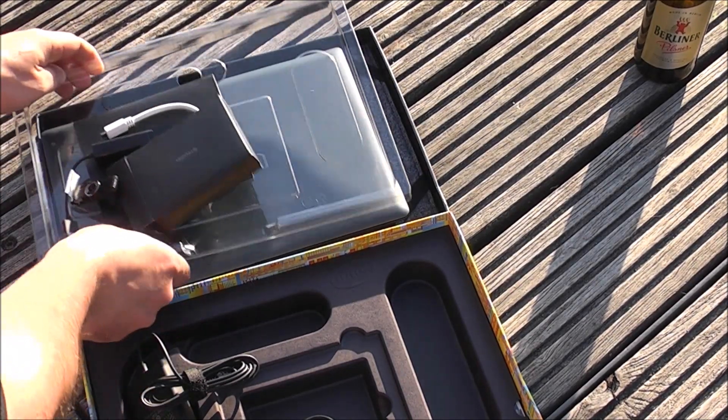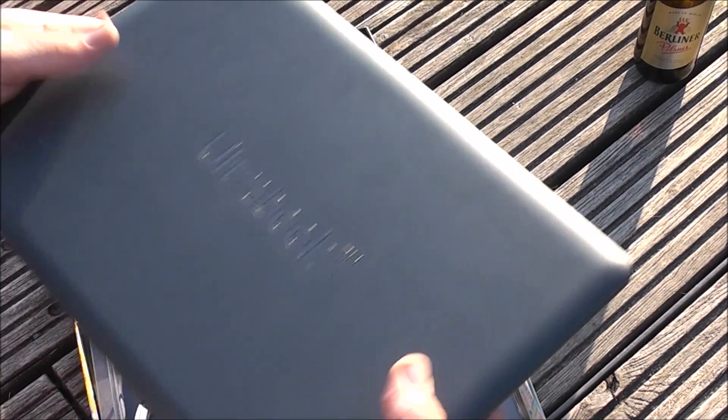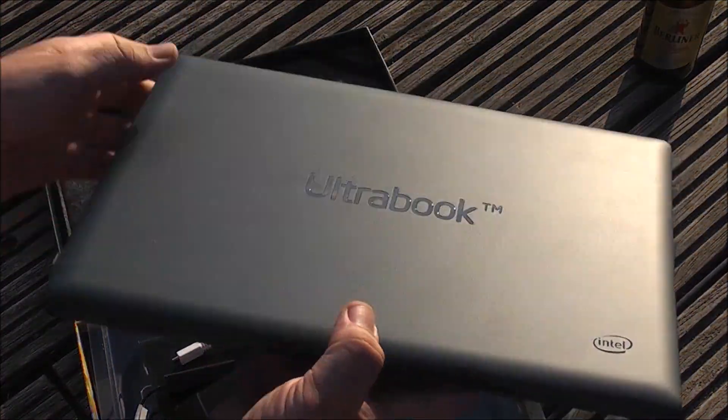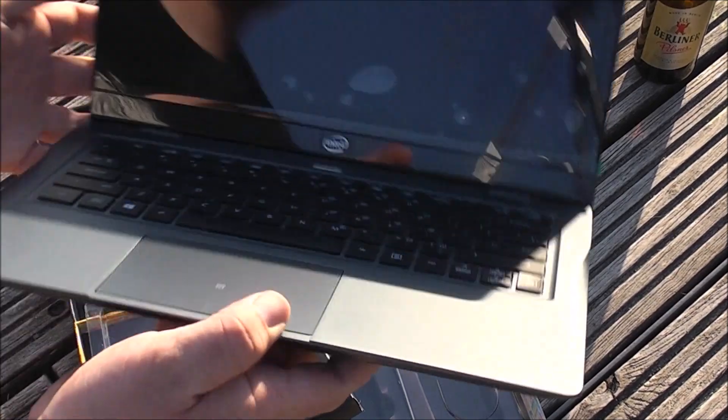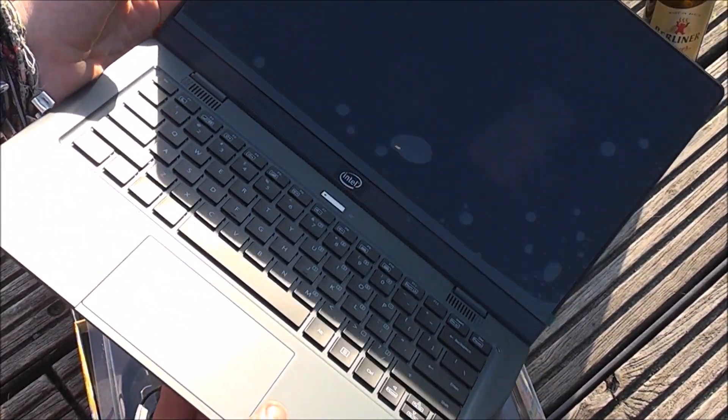So I'm Roland from MobileGeeks, showing you the new Harris Beach Ultrabook developer platform from Intel. Thank you.